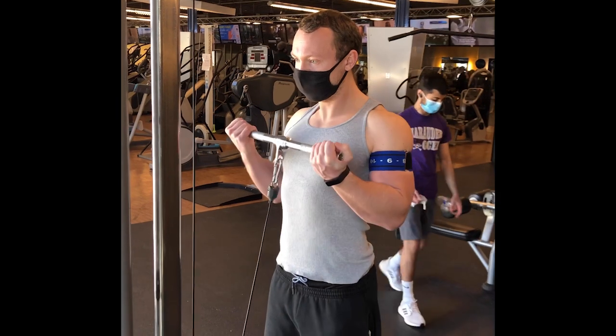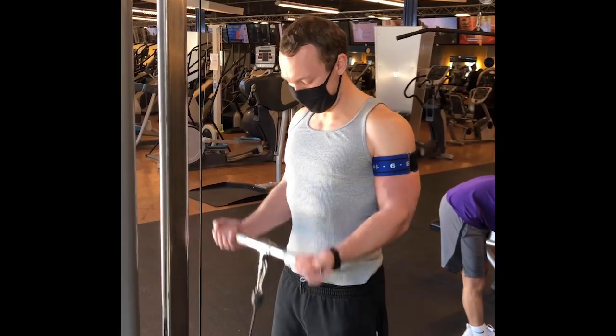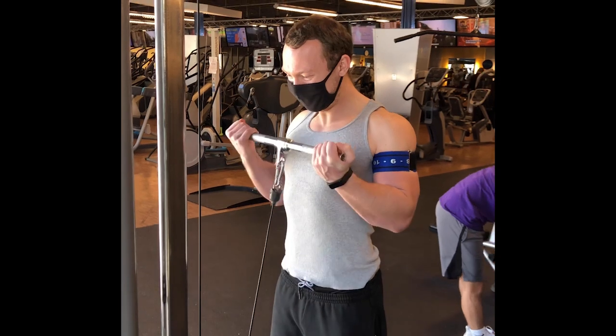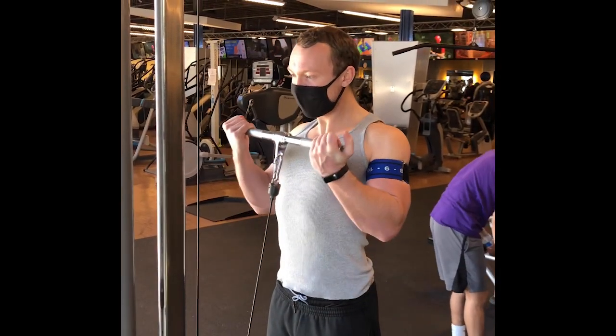There's been plenty of research looking into the benefits of low load blood flow restricted resistance exercise on producing muscle growth similar to heavy load or high load strength training. We wanted to know whether the repetition scheme adopted impacts the resultant muscle growth that is equivalent to high load strength training.